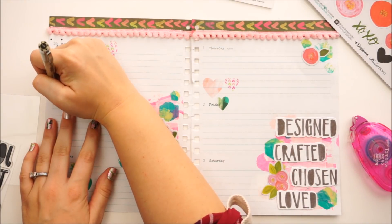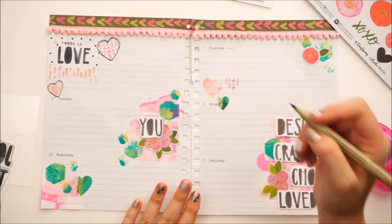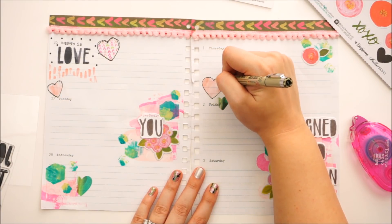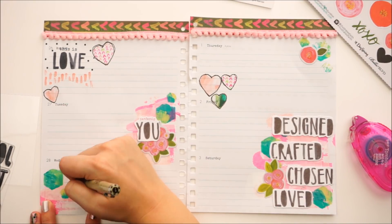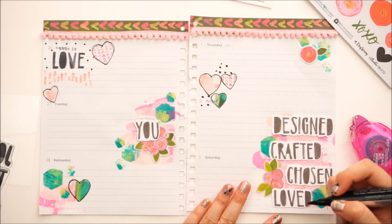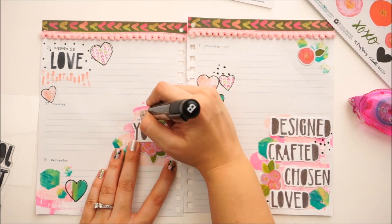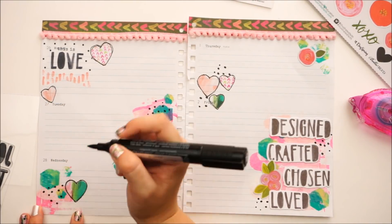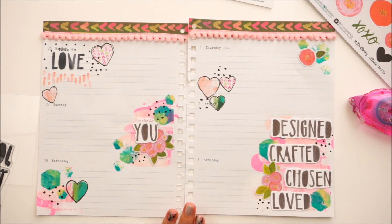I'm going to go in with a micron pen just to outline the hearts. Those heart stickers are clear stickers, so they kind of lose their shape just hanging out on the planner like that. Outlining them pulls in some more black. You'll see I kind of have groupings of three — the hearts are in a triangle shape, there are three sets of the words, and three areas of florals, and that just helps balance everything out. I also pulled in some of those dots because the This is Love sticker had dots on it and I didn't have dots anywhere else, so I went ahead and pulled that into the other side of the page.